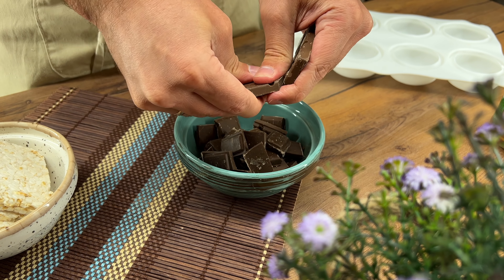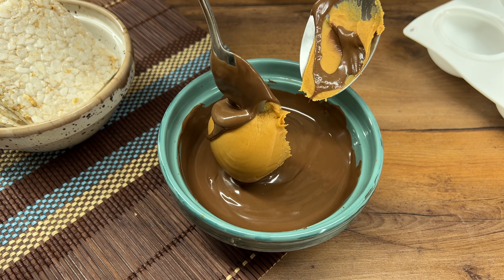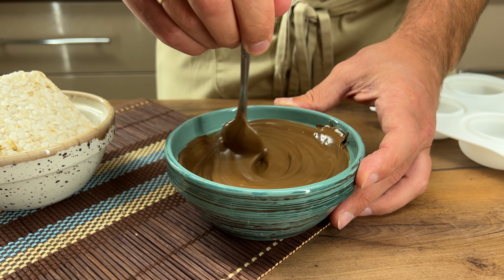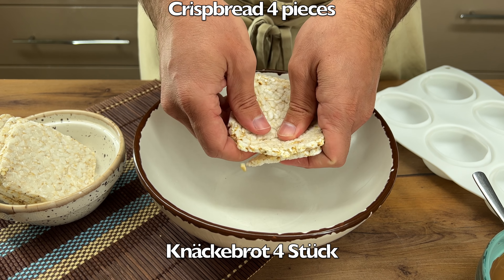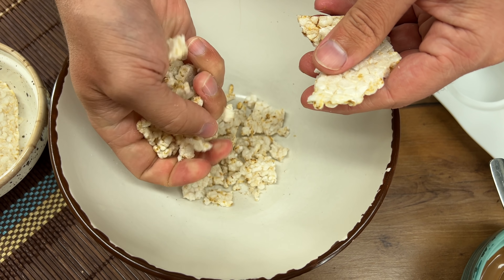I'm going to pour in some more oil. Salt. Add an onion, tap the onion. This is my home.